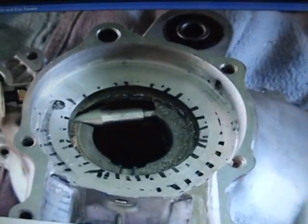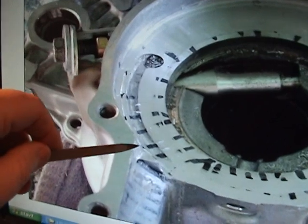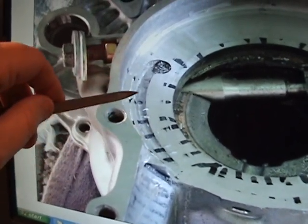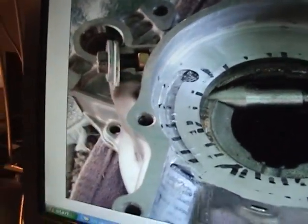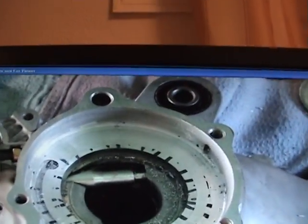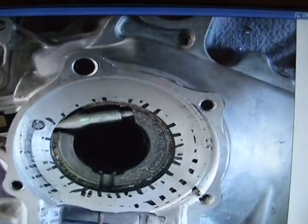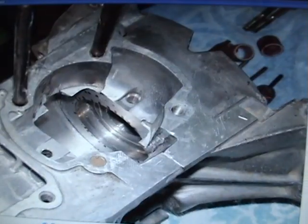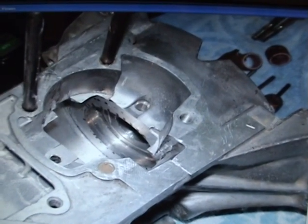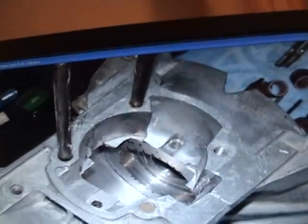These are a couple years old. You can see here as I'm getting closer, this oil gallery right here is disappearing because I'm getting the deck height down on it. I just kept going little by little by little, and here as we can see...